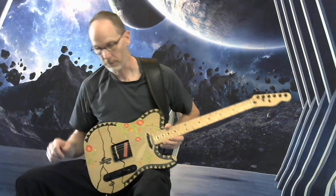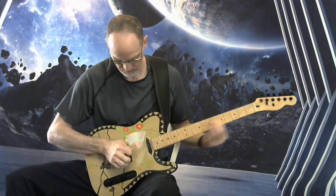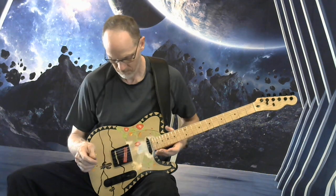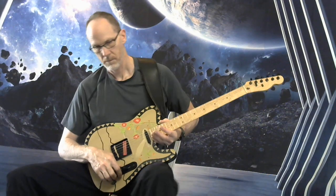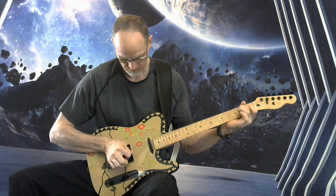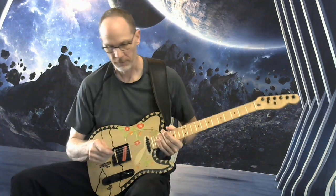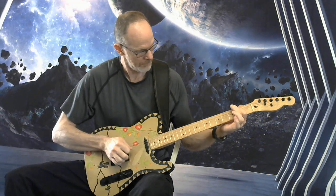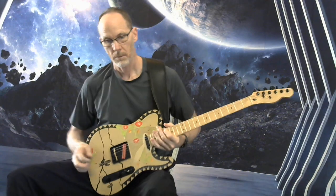Starting with the bridge pickup on the distorted channel. Then switching to the clean channel.